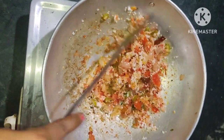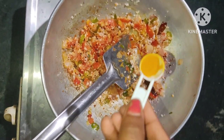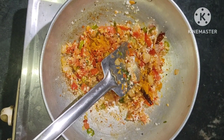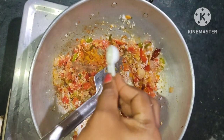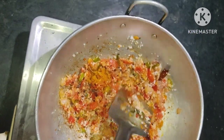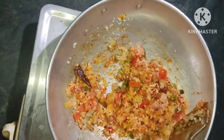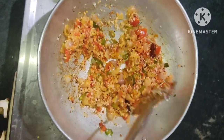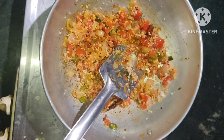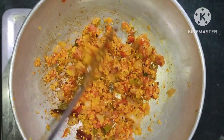We taste it. Let's mix it with the ingredients. Add 1-2 tsp of salt. Mix it in 2-3 tsp. Mix it on a low flame. I have put a bit of taste to it.